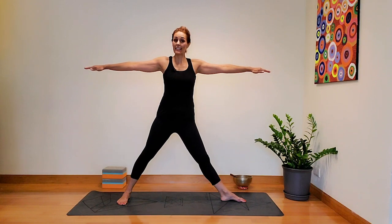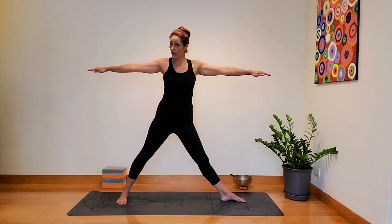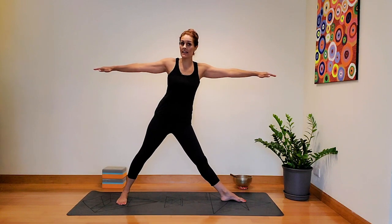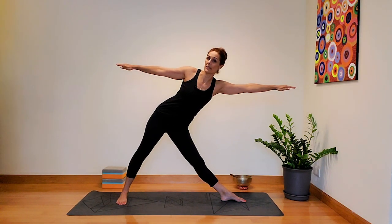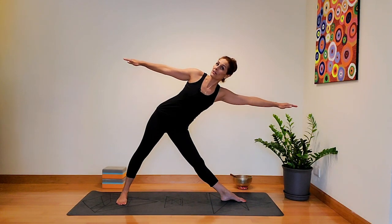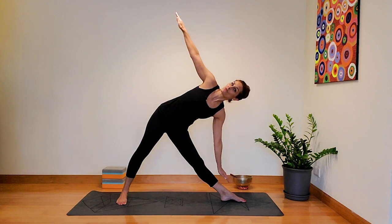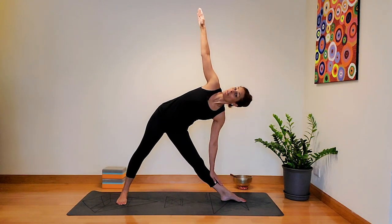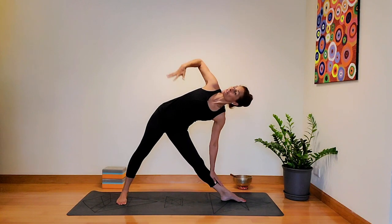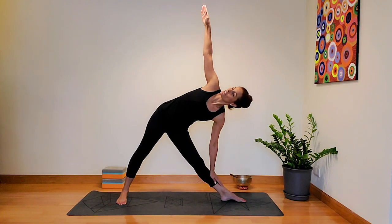Keep both legs straight. As you really push into the outer edge of the feet, start to reach your front arm forward. When you can't go any further, that's when you hinge from the hips and bring that bottom hand to rest on the shin. Eventually you can have it on the floor or on a yoga block, but try to really keep that openness through the chest — start to spiral the chest up towards the sky.